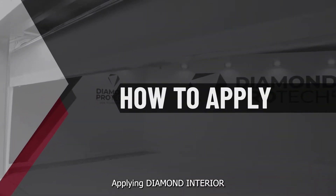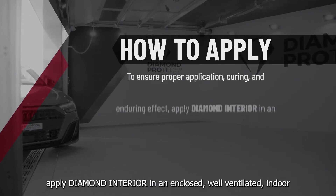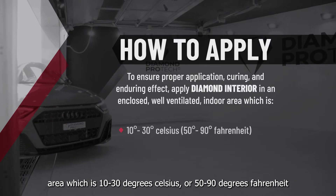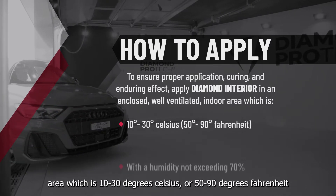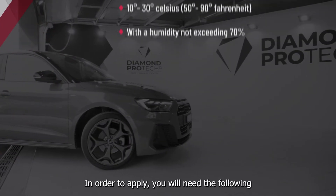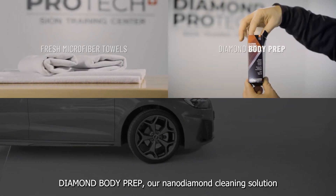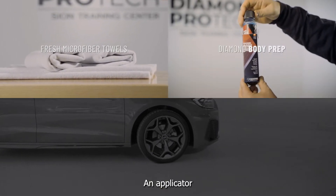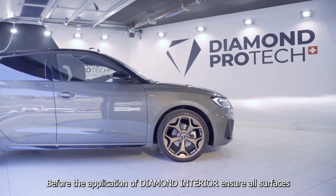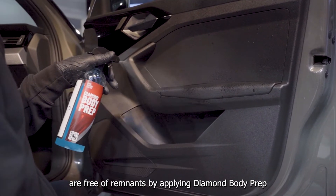Applying Diamond Interior. To ensure proper application, curing and enduring effect, apply Diamond Interior in an enclosed well-ventilated indoor area which is 10 to 30 degrees Celsius or 50 to 90 degrees Fahrenheit, with a humidity not exceeding 70%. In order to apply you will need the following: Fresh Microfiber Towels, Diamond Body Prep our Nano Diamond Cleaning Solution, an Applicator, and Protective Gloves. Before the application of Diamond Interior, ensure all surfaces are free of remnants by applying Diamond Body Prep.